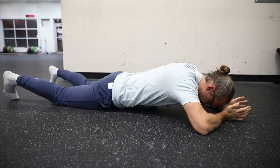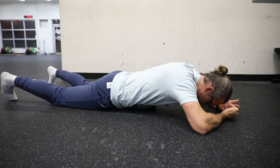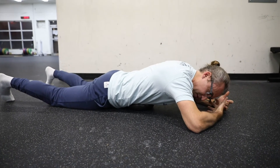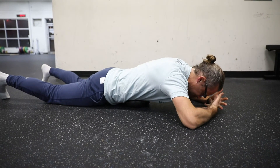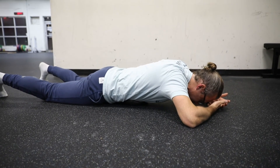From here, what we're going to try and do is breathe into the ball. So when we inhale, we're going to try and push our belly into the ball at the top of that inhale. Squeeze, and then exhale, trying to sink lower into that ball as much as you can.